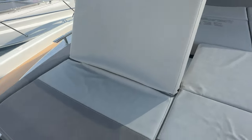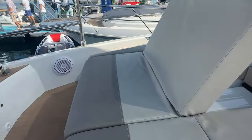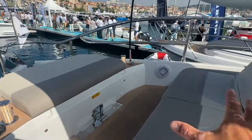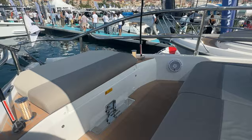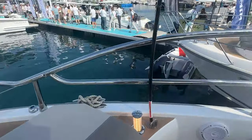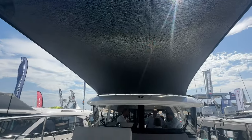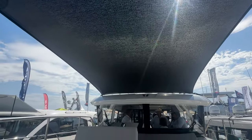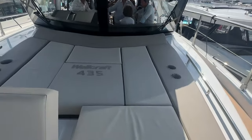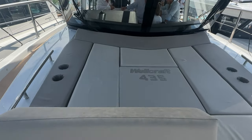Up at the bow, large seating pads both pop up to become seats. There's a table that sets up here with additional seating, giving you a nice lounging area at the bow to relax. You've got evening lights and a sun awning on nice carbon fiber poles that provides great coverage — it's very sunny out here but the awning gives you good shade.